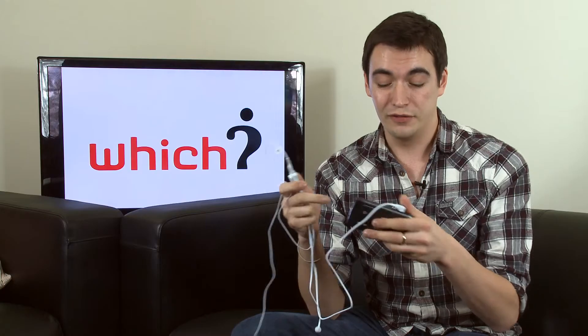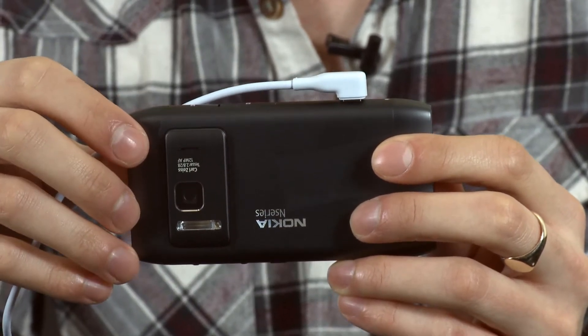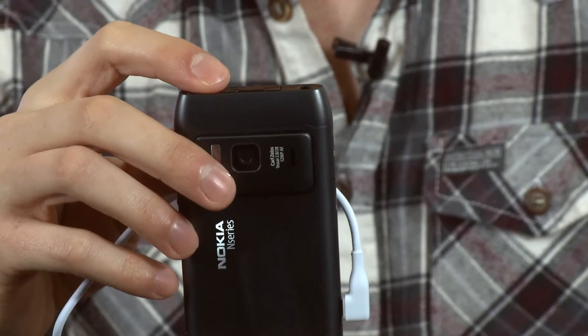It connects to the phone through the USB slot on the side of the phone. This makes it a little awkward to slip into your pocket, as it's on the side, and we think it would have been better positioned on the top of the phone.